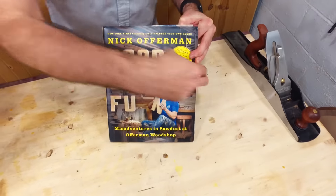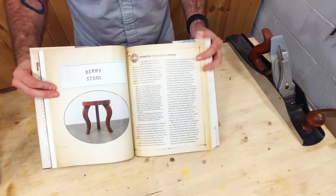Many of you may know Nick Offerman from the TV show Parks and Rec. He's also done lots of movies, lots of theater. He does standup comedy, plays guitar, he writes books, and he's a woodworker. He's got a new book coming out called Good Clean Fun, and we're going to do a project directly from that book.